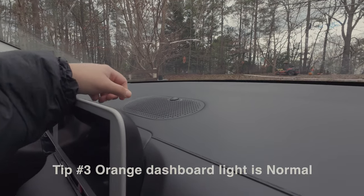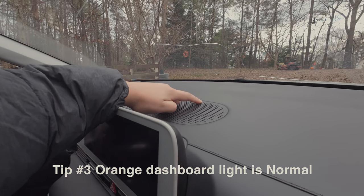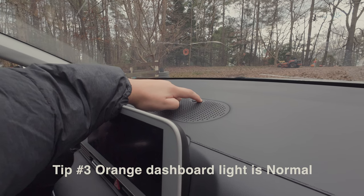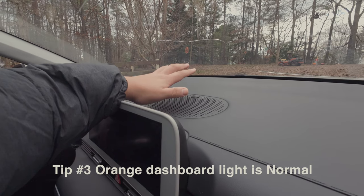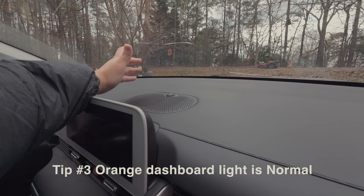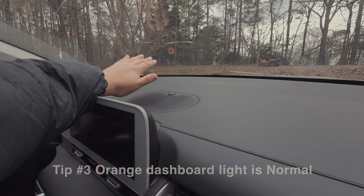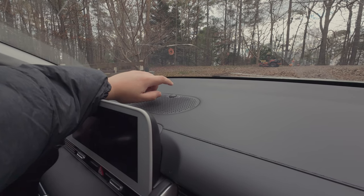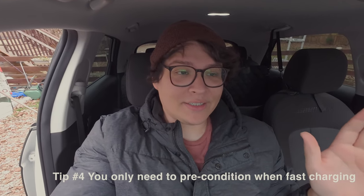Again, this is for newer owners. There's a little bubble light here — you can't see it now because it's not on — but it lights up orange. That is completely normal. Do not panic. It just means the car is recharging the 12-volt battery underneath the hood. It happens often; sometimes it doesn't happen at all. If you see an orange light, it's not an ICCU problem — it's a normal, good thing.